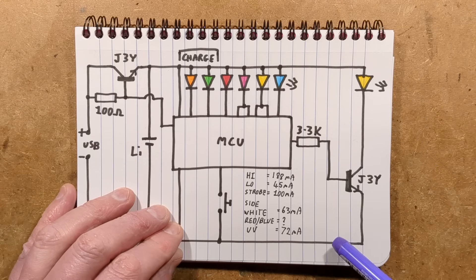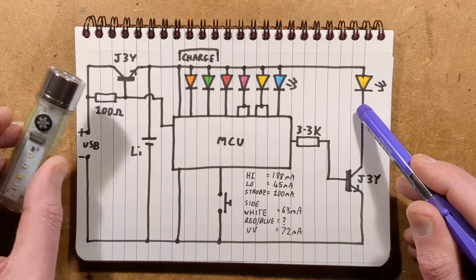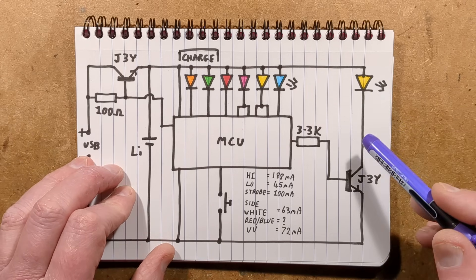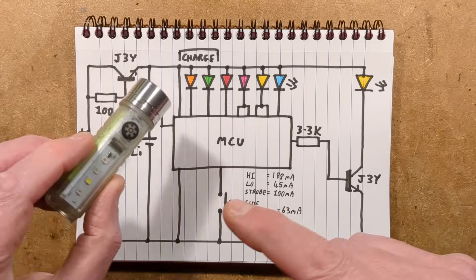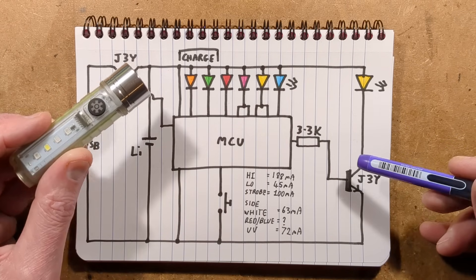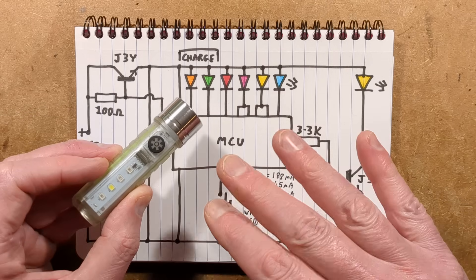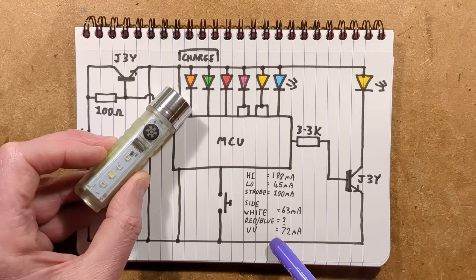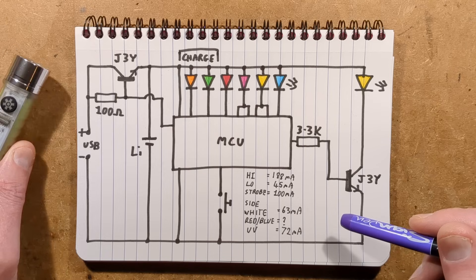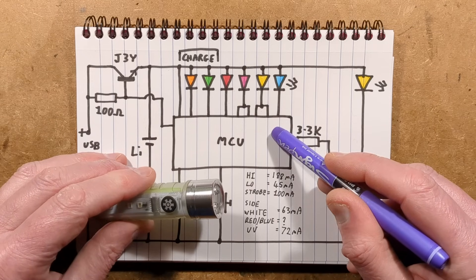Here are the measured currents: the main LED on high was 188 milliamps on a freshly charged cell; low was 45 milliamps; strobe was averaging about 100 milliamps. For the side-emitting LEDs: white was 63 milliamps — about 32 milliamps per pin; red and blue had such a random pattern I couldn't get an average; ultraviolet was about 72 milliamps — about 36 milliamps per pin. There is serious microcontroller abuse going on here unless those pins are specifically designated as LED drivers.